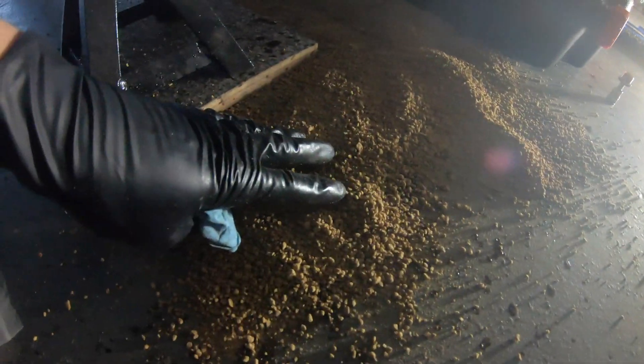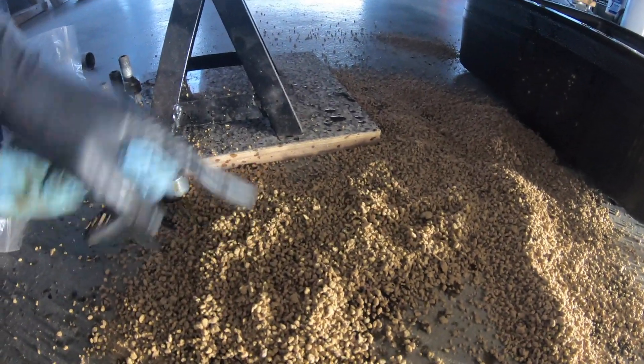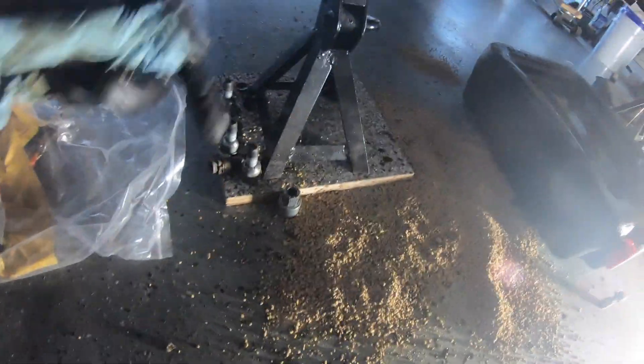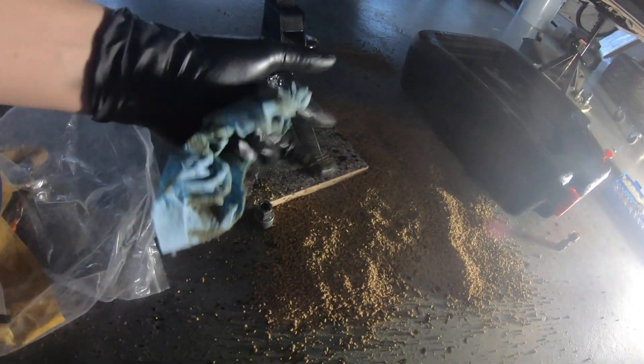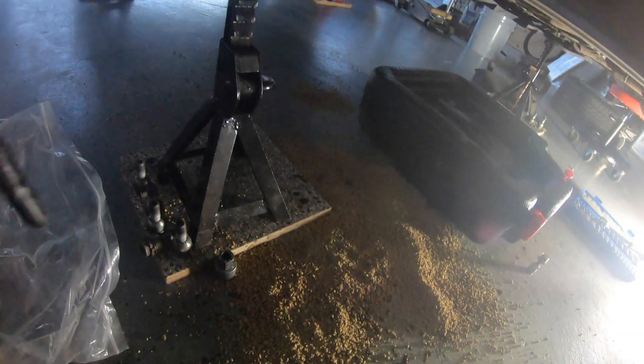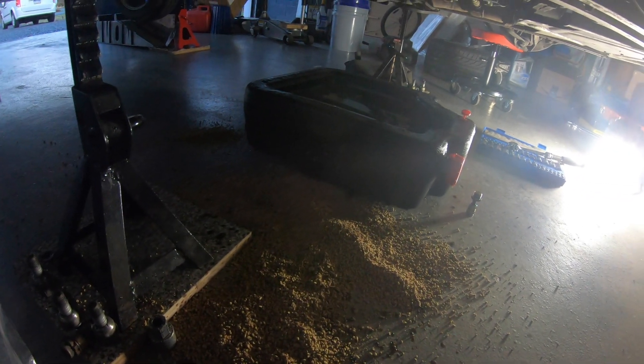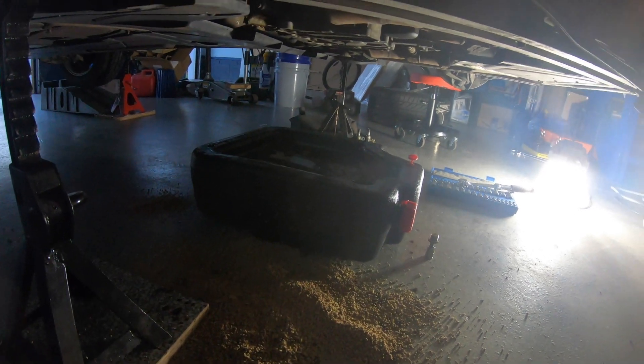So when you do make a mess — because let's be honest, you will make a mess — I get this specific thing, kind of like kitty litter, that will absorb the oil and make it easier to clean up after. So let's take the filter off then.